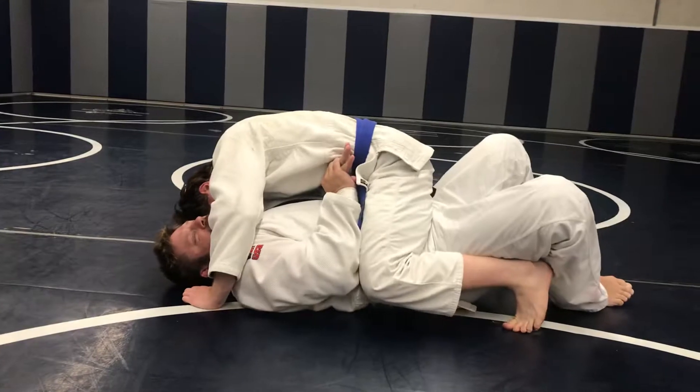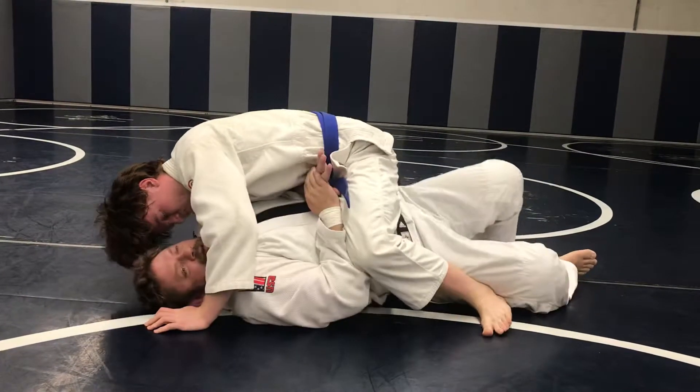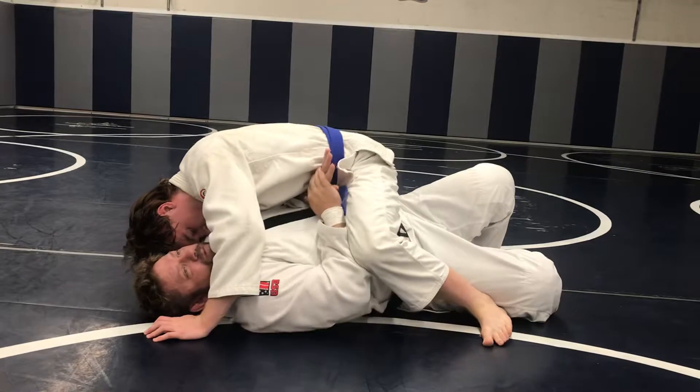So from here, I'm going to get on my side, because now I have a lot more movement on my side.